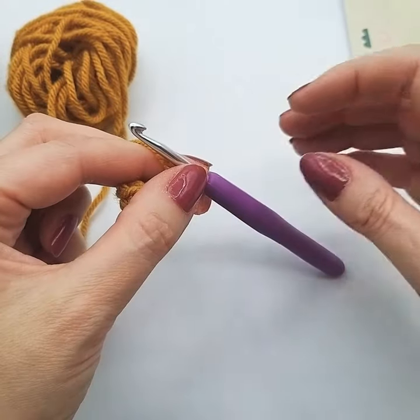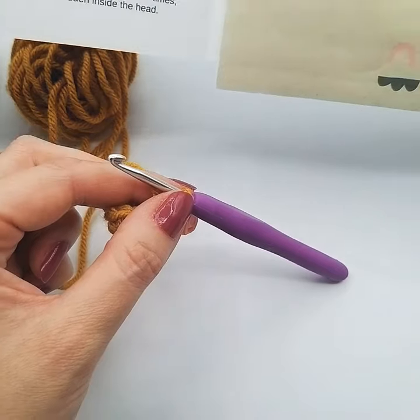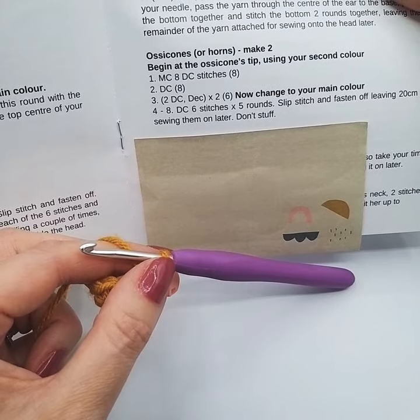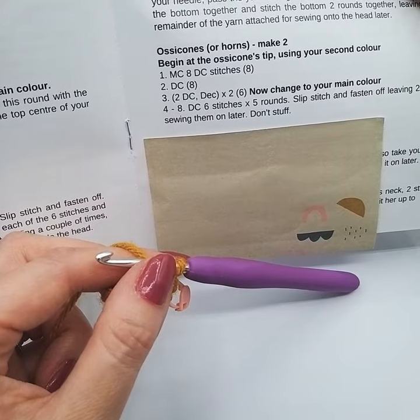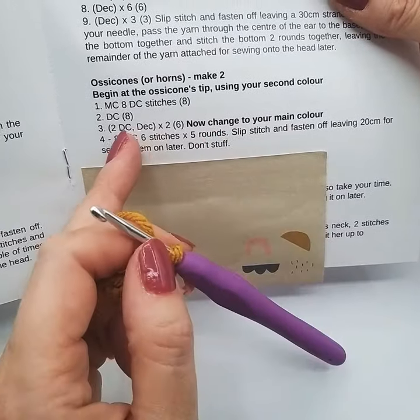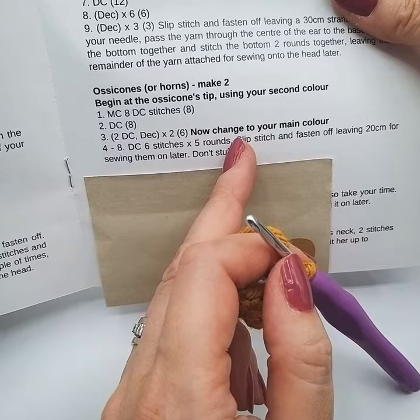Pop your finger in, keep it in that shape, and then we can see our stitches. Our next instruction after round two with the eight double crochet stitches is: double crochet two, double crochet decrease, and we're going to do that twice. So that'll be two single double crochets, then a decrease, then two single double crochets and then a decrease. Then it says to change to our main colour — because that's written after this, we do this and then change to the main colour.